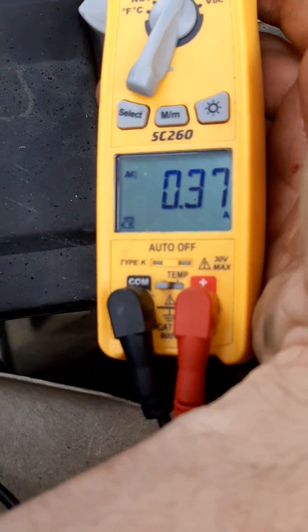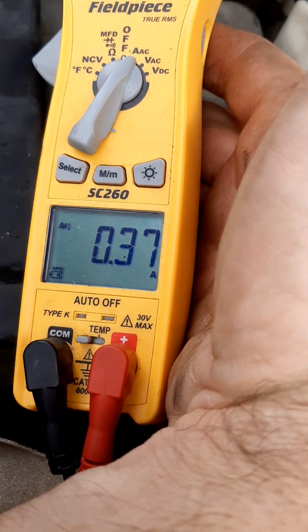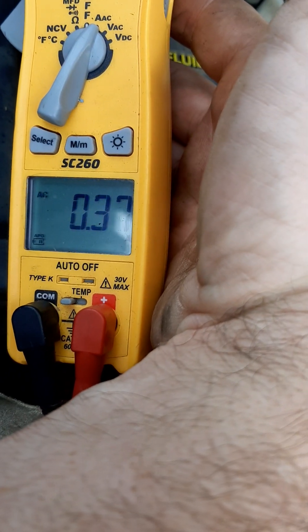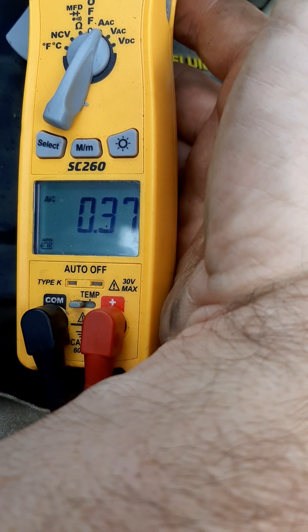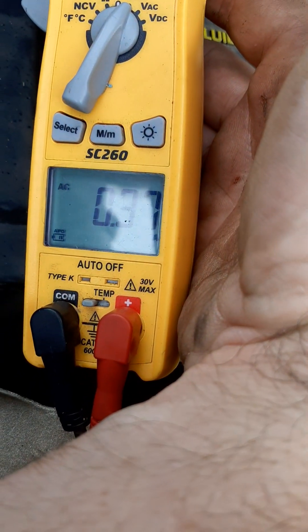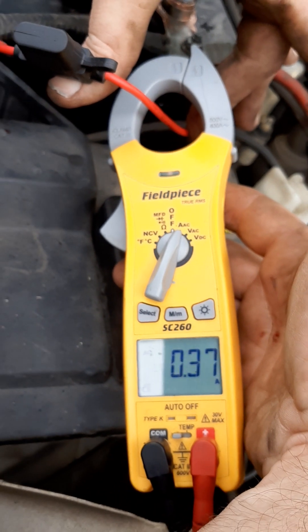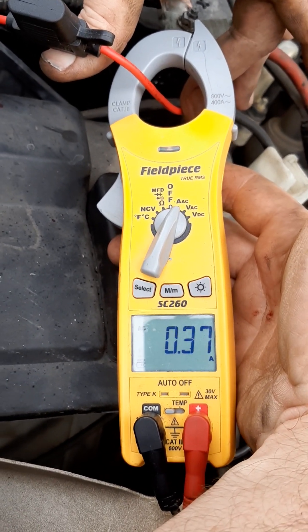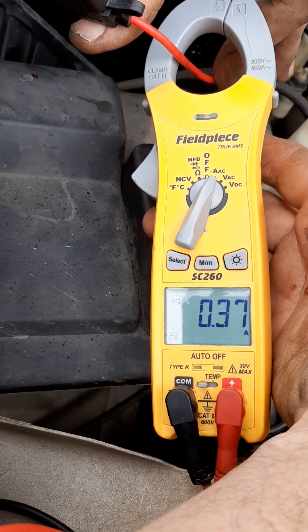I am running at 0.37, 0.36 amps. It's nice and pretty, right through the center line, nice and stable. We're doing good. 0.37 amps at 12 volts. And you can figure out what your resistance is, and you can also figure out what your wattage is if you were dealing with something like a light bulb.